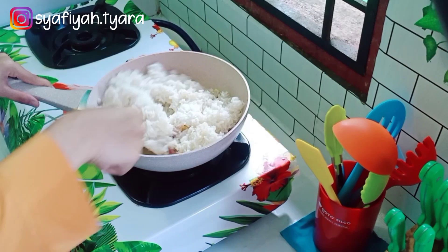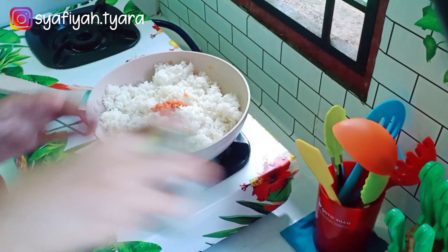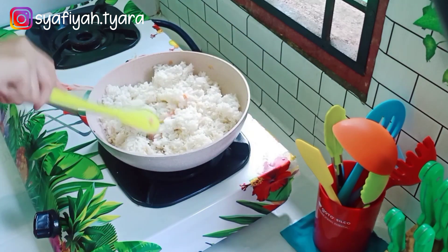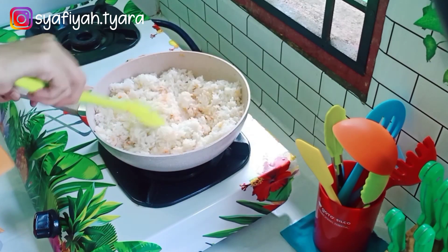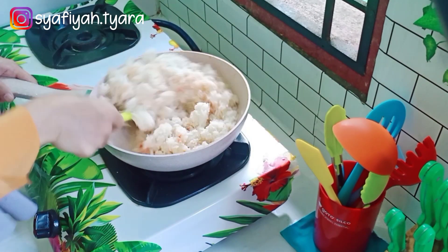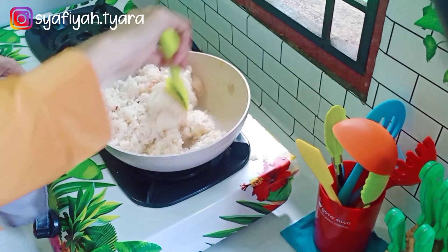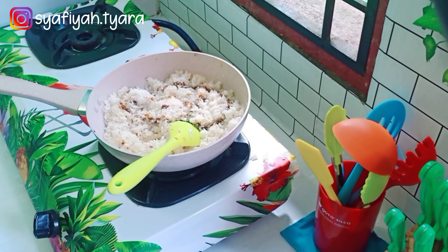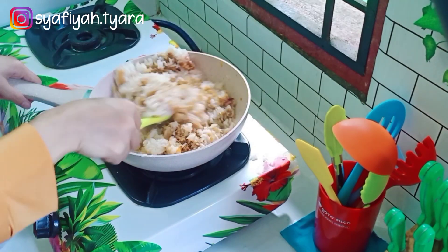Bagus ya Mams untuk menggoreng, untuk tumisan, adonan kue, dan lainnya. Disini pertama-tama aku aplikasikan untuk masak nasi goreng, pakai bawang putih, bawang merah, dan nasi secukupnya untuk kita 5 orang di rumah. Aku tambahkan sambal merah sedikit, garam, gula, dan kaldu jamur. Sutilnya ini tidak meleleh dan tidak lengket, sangat aman ketika masak. Harganya juga sangat terjangkau, cek aja description box aku ya, ada link pembeliannya di Goto Hardware di Shopee-nya atau cari Goto Kitchen Utensil Silko Essential.